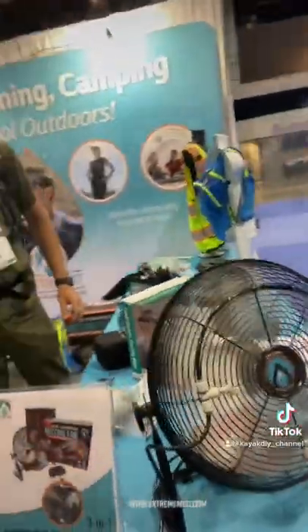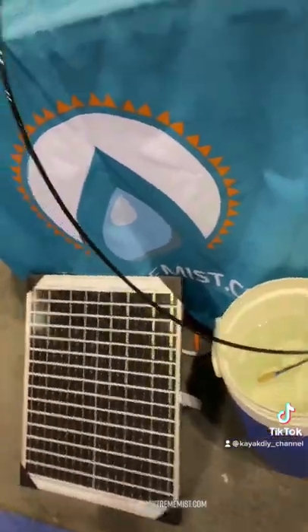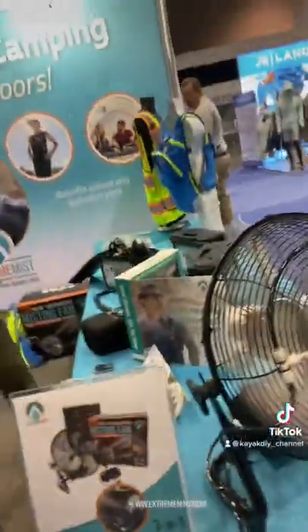Wow, and they have other kits too. So if you don't want to wear it, you can have it with this fan kit that has a built-in lithium battery, and it will draw up from any container, or you can use solar to help power it.